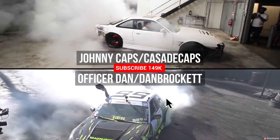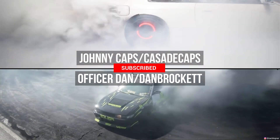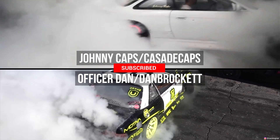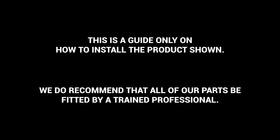Check these dudes out not using their handbrakes at all for these sweet burnies — 16 cylinders of glory. If you can't do this for some reason, waste some money and have a pro do it, or reach out to us with any questions you may or may not have. This has been Officer Dan, Johnny Capps, and Dot3Zack with another GK Tech how-to.